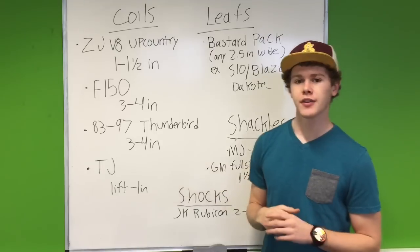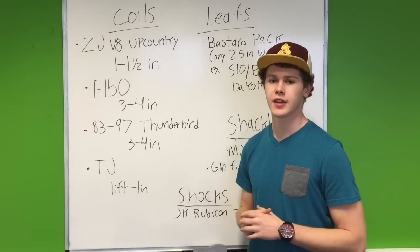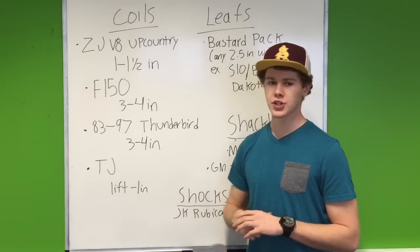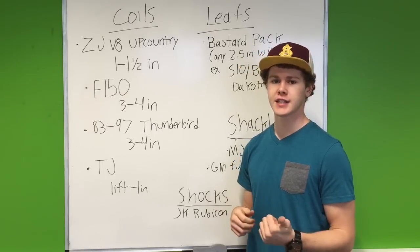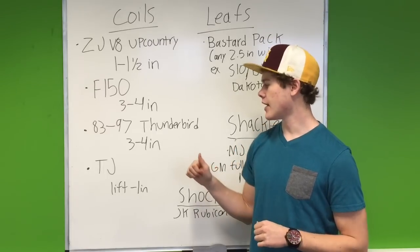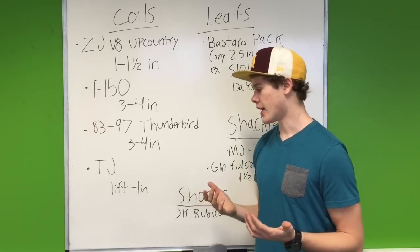The one that I did when I first got my Jeep — I did the Thunderbird ones. You get coils out of a 1983 to 1997 Ford Thunderbird and it'll give you between 3 and 4 inches of lift. There are a few different models, so I'd recommend going with the V6 LX model that has the softest coils. I got 3 and a half inches with mine and it was a nice soft ride.